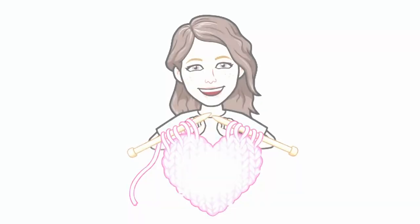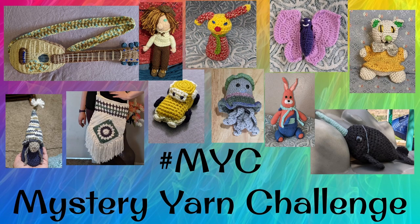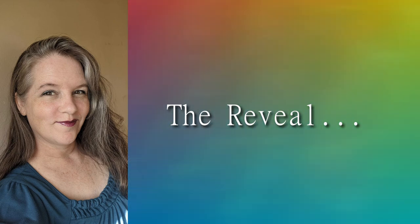Hey there, Soul Shines. It's Michelle here, and it's a mystery yarn challenge reveal. Just to remind you, here is the picture of the yarn that I got last time, and I was like, okay, what am I going to make with it?